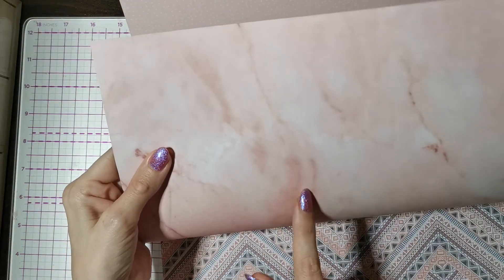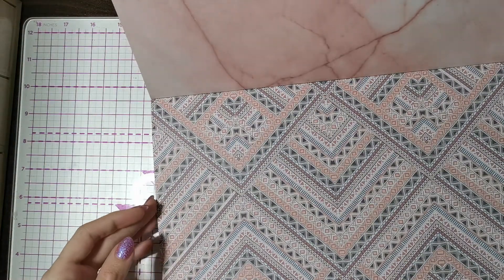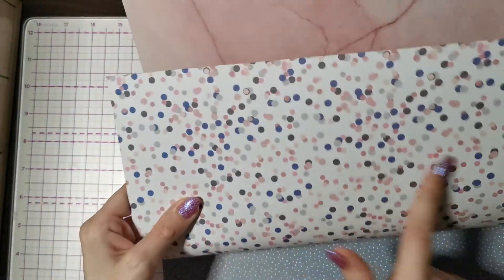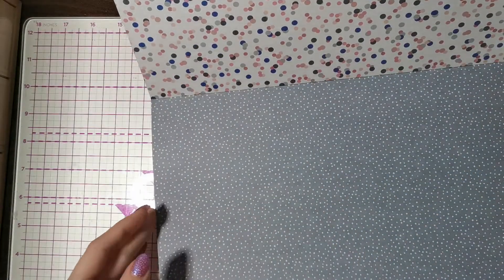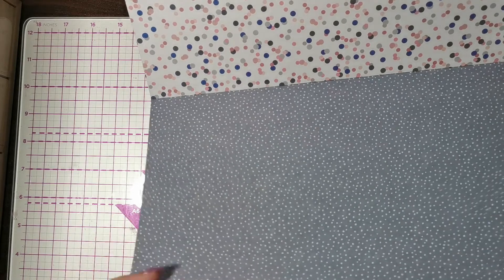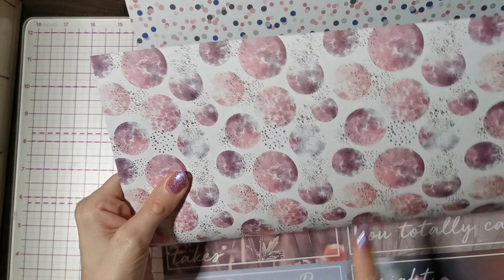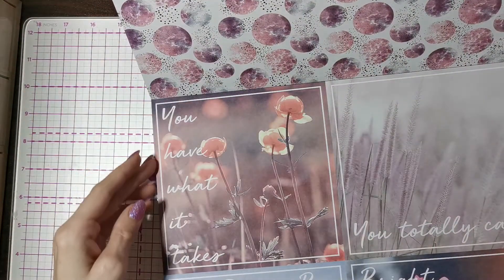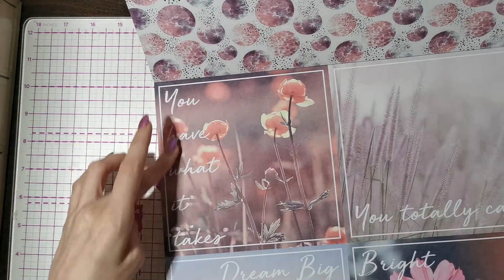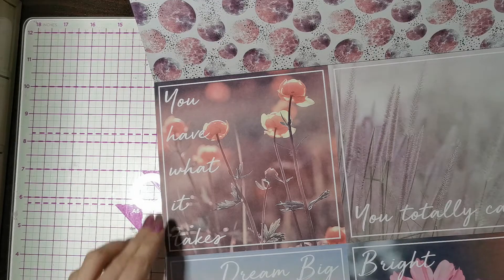We've also got a marble-type effect in pink, which is really pretty. Then some spotties, a design that reminds me of snow in winter, the bubbles design — so pretty — and then this one which is really cute with motivational text: 'You have what it takes, you totally can, dream big and bright.'